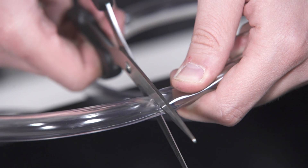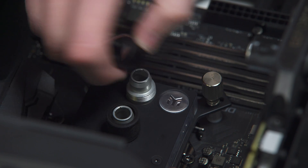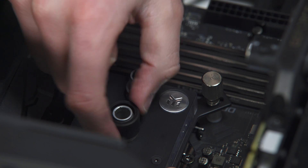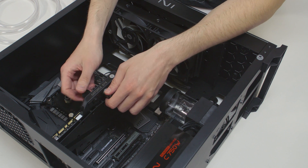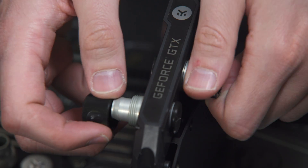Visualize the tube routes and then measure the distance by trying to fit it into the chassis. You can mark the required lengths with a marker. In order to install the tubing onto the compression fittings, you will have to remove the fitting rings by screwing them in a counterclockwise direction.